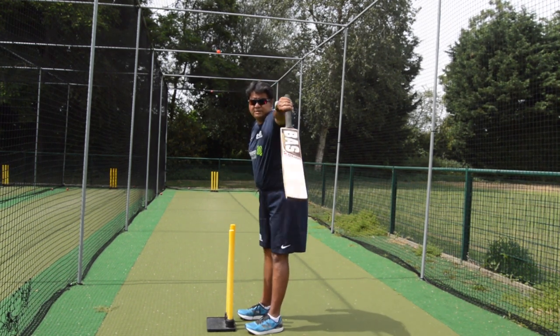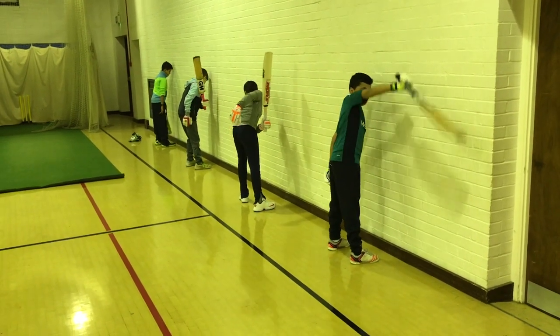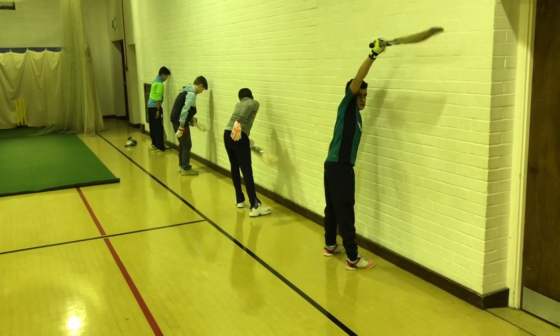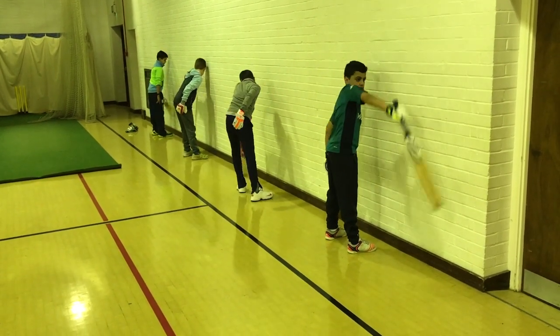Number one, they choose and pick the right weight bat. Number two, they learn the extension of the top hand, and that makes it so much easier for them — so when they are playing a shot, they know how the top hand extends as the ball is being played.